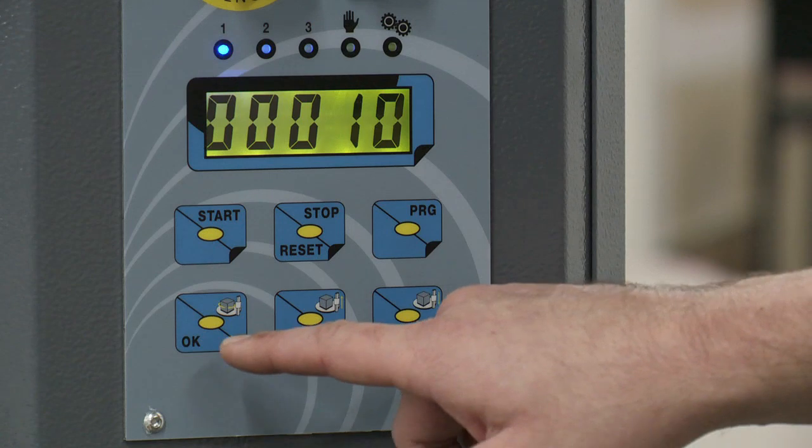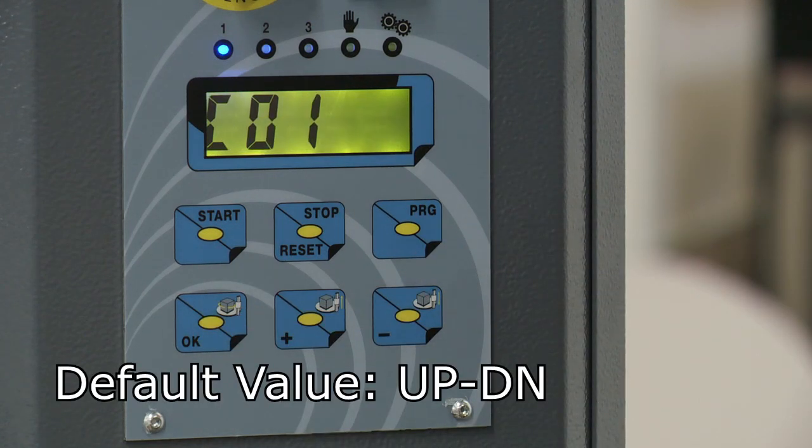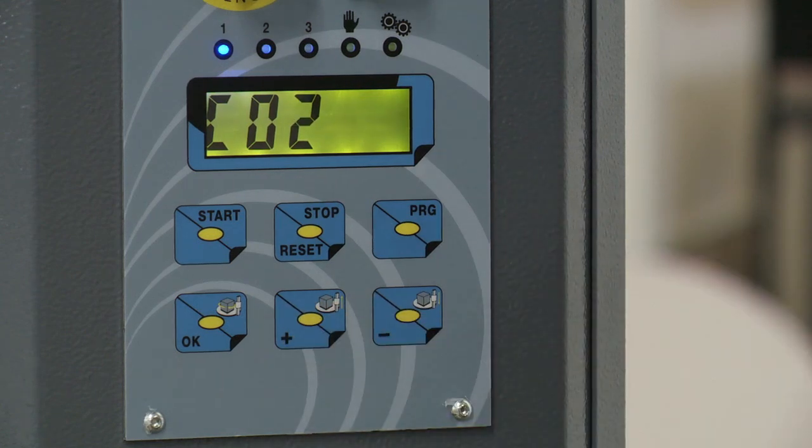In order to access the cycle parameters, press OK on the control panel. C1 will appear on the screen. The plus and minus buttons are used to navigate the menu, and the OK button is used to select a parameter where the plus and minus buttons can be used to change the value.